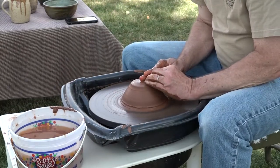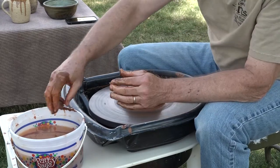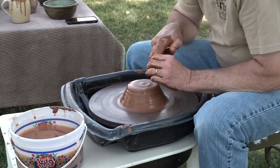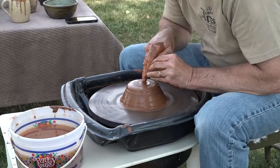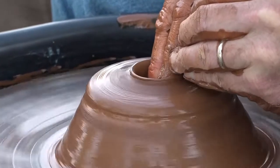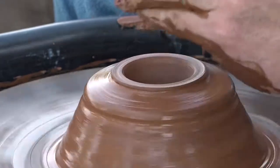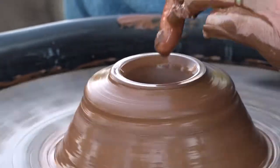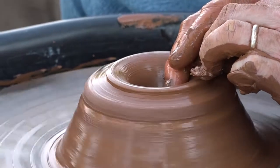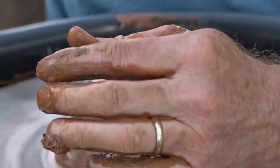And once it's centered — it's pretty close — I'm going to do what's called opening. I'm going to brace everything, and there are different ways of doing this, but the basics are all the same. You go down through the center until you get close to the bottom, leave about a half an inch thickness on the base, and then open it up a little more.